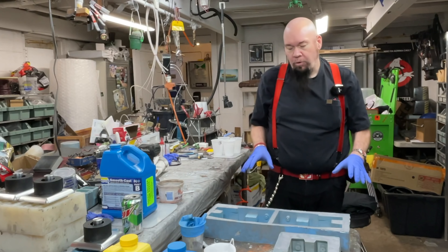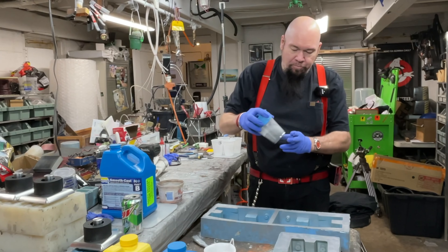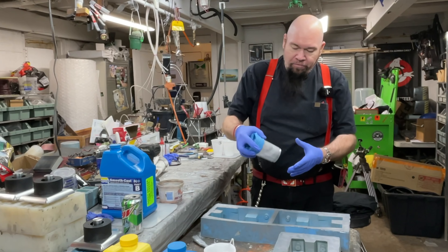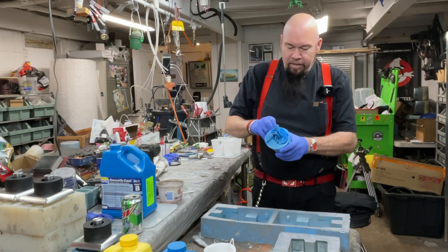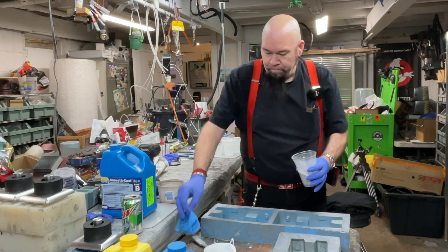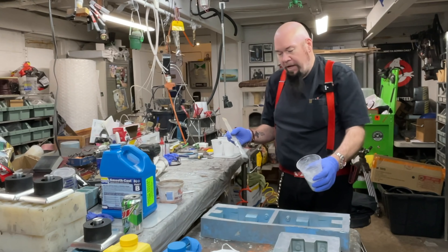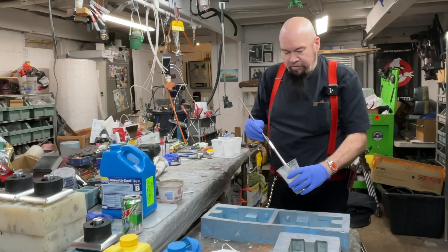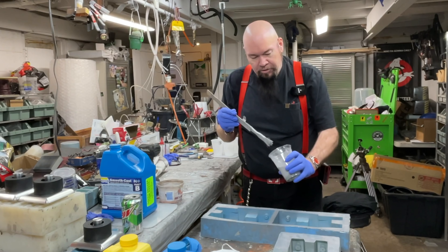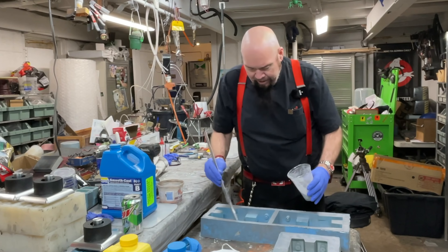A process that I like to do on a lot of things I cast is I like to use this aluminum powder. This is an aluminum talc — it's actual aluminum in talc form, basically aluminum metal that's been powdered. A good way of keeping your castings from sticking to the molds is to brush them with a starch, but we like to use this aluminum powder.